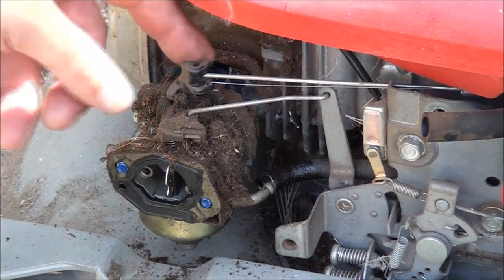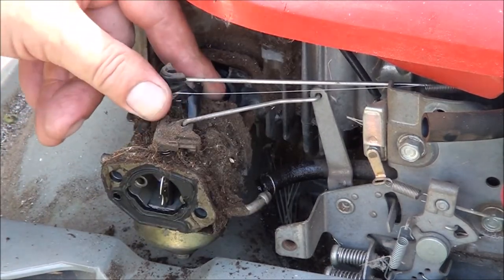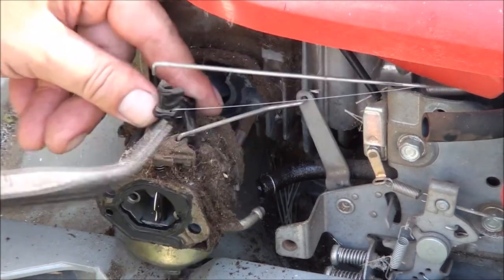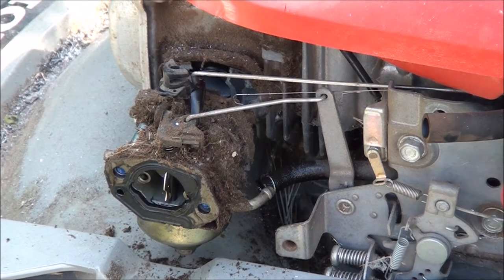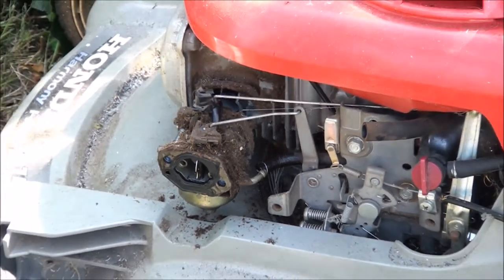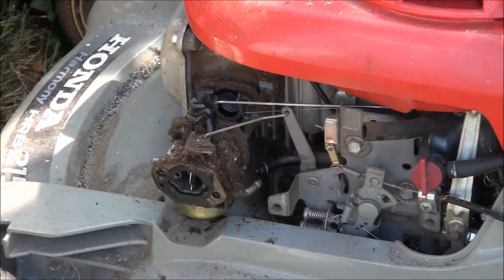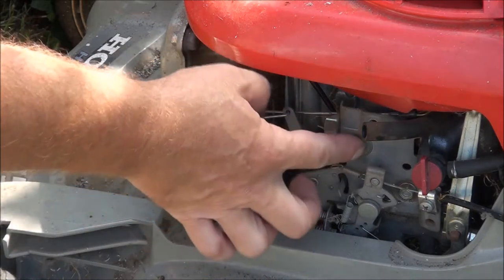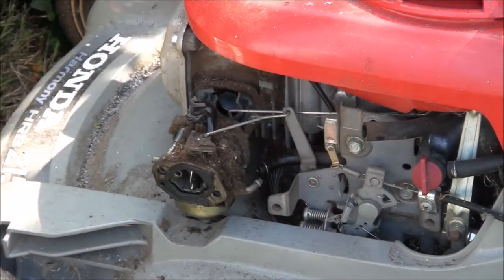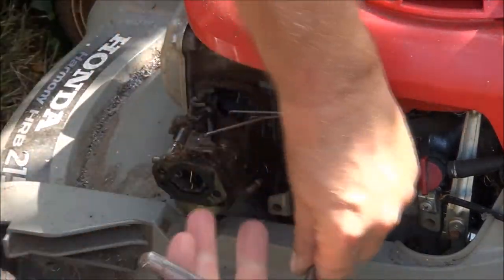Now that we have the carburetor free we can rotate the throttle valve there and pull the linkage right out. Remove that spring. We should be able to just pull it off now. Sometimes what we need to do is loosen up these two bolts so this bracket loosens up a bit.